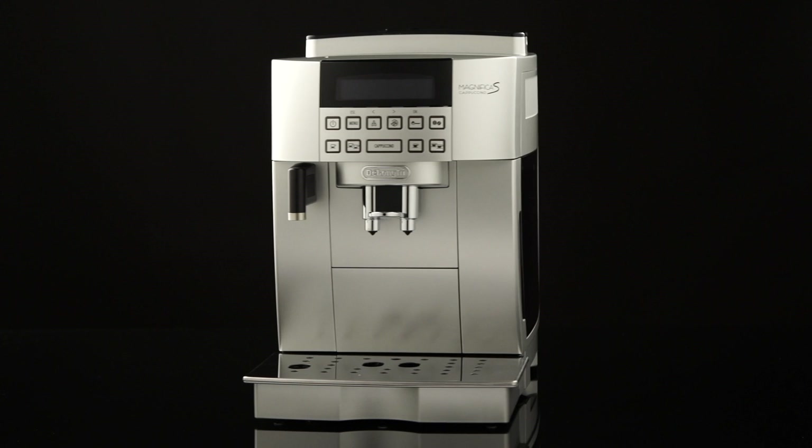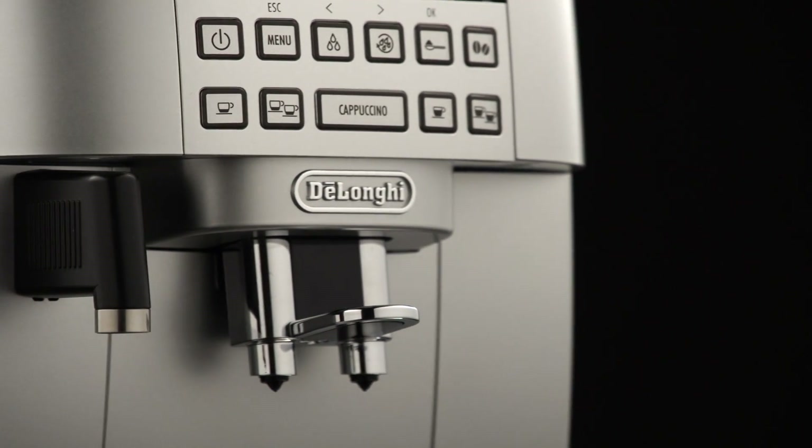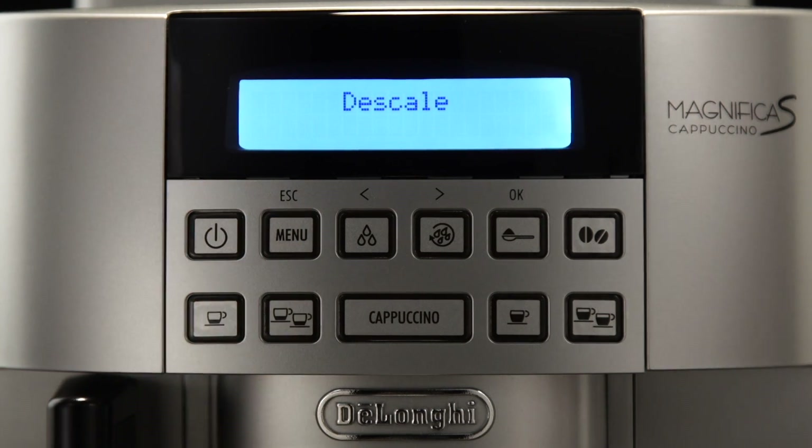Setting the temperature. If you want to modify the temperature of the water used to make the coffee, proceed as follows. Press the menu button to enter the menu.